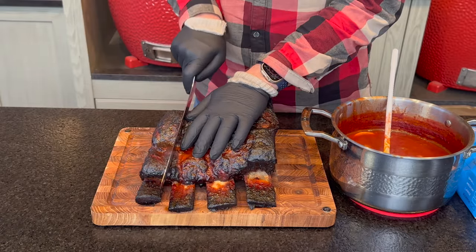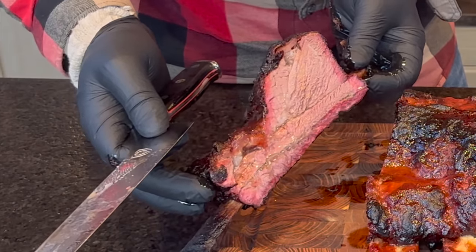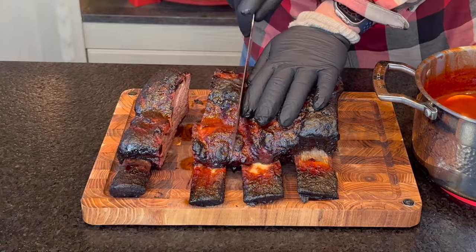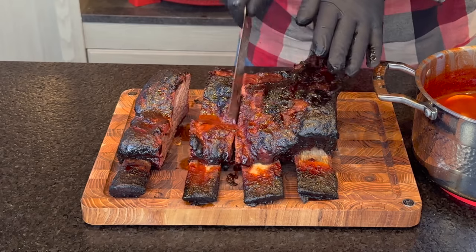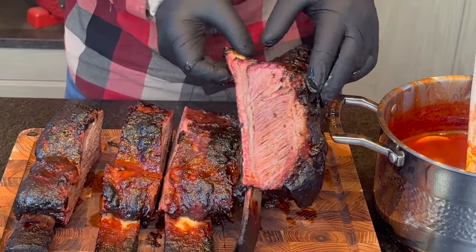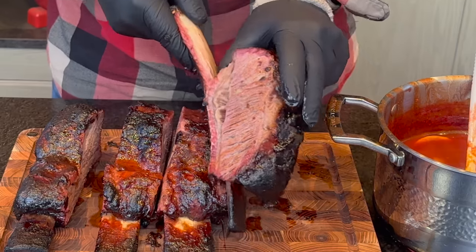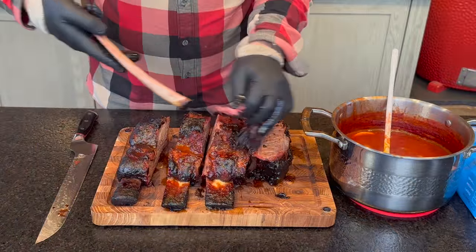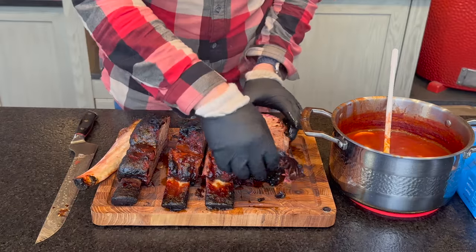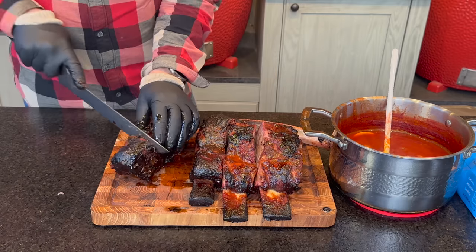Let's cut these out and get our bones. Look at that — just juices galore running down there. Beautiful smoke ring, great looking bark. Let's get a few more off the bones. Look at that fat render all the way through — perfect. And if I were to give this the slightest tug, you can just see I can pull this bone — a completely clean bone, beautiful looking marbling and fat render. I'm going to cut a few smaller pieces so we can get what I hope to be the perfect barbecue bite.